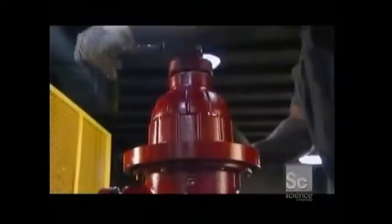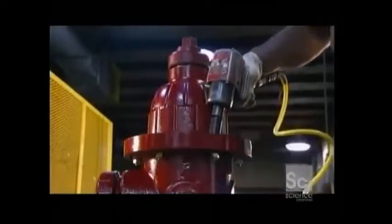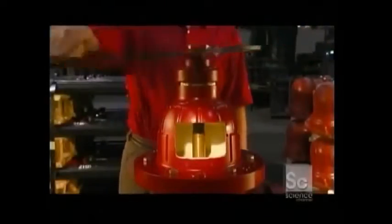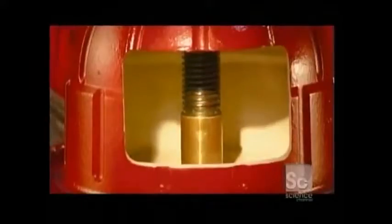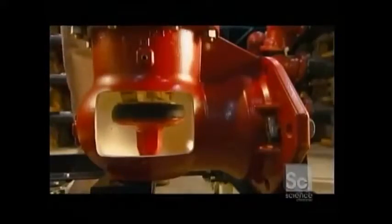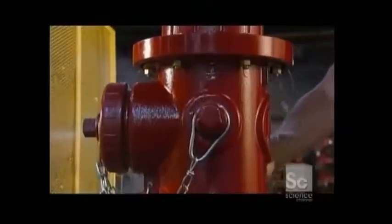They lower the bonnet into place and bolt it to the nozzle section. Then they open the hydrant for a high pressure test, turning the operating nut to allow water to flow through. But first, they have to force out the air inside the hydrant with water.